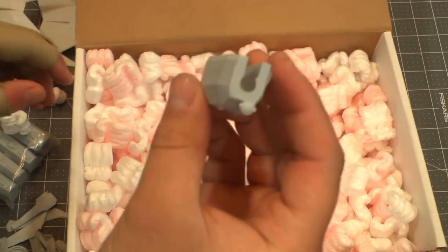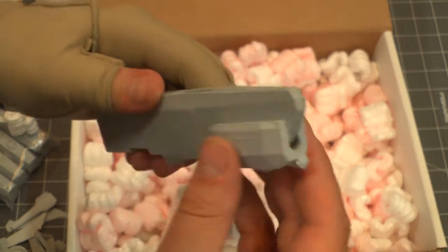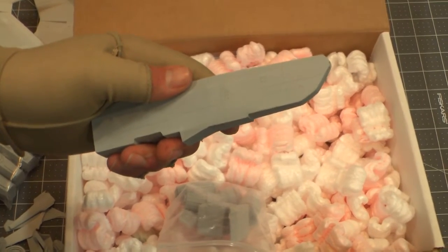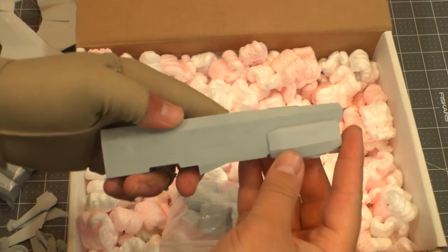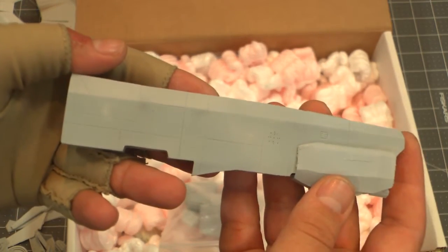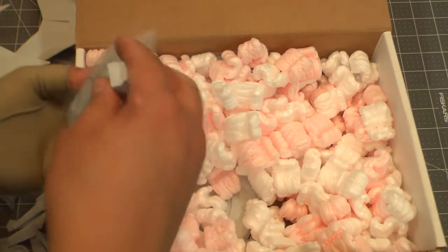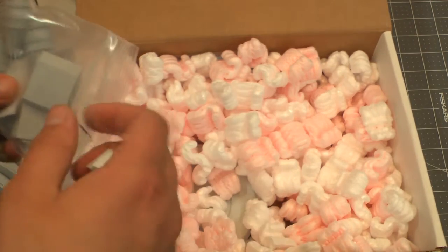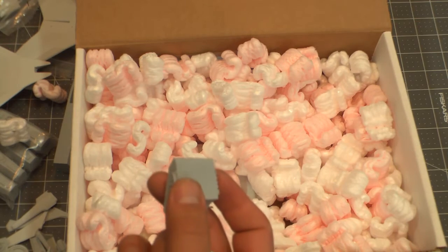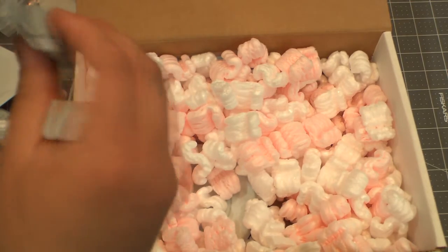We've got another bag with some larger pieces. Here's the main gun cowling — this fits on like that, stick the gun in there. There we go — lots of nice detail. And I think this is the back of the main fuselage. Plus a couple of the intakes with some interior detail that will be visible under the cowlings.